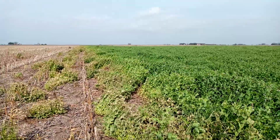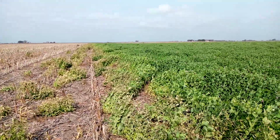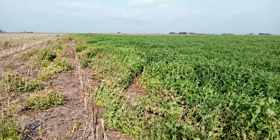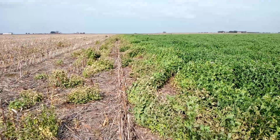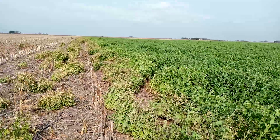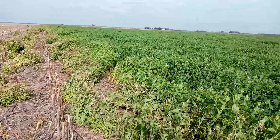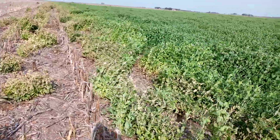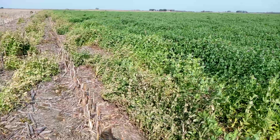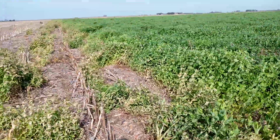I took a pass where I terminated with a quart of glyphosate, and the burning you see there is from three ounces of Valor. That was done with ammonium sulfate and was applied last Saturday. You can see it's responding well, so that's one thing I needed to figure out — what's a good recipe for terminating the field. That's part of my experiment.